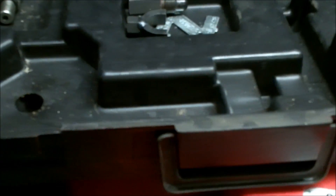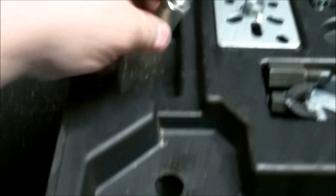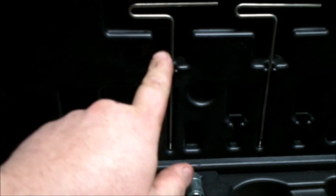A lot of the stuff has gone out of here because I don't keep it in the kit — I keep it in other parts of my toolbox. But basically I've got a piston stop, some carburetor adjusting tools, adapters, flywheel pullers, and a couple of special tools to take limiter caps off the carburetors.